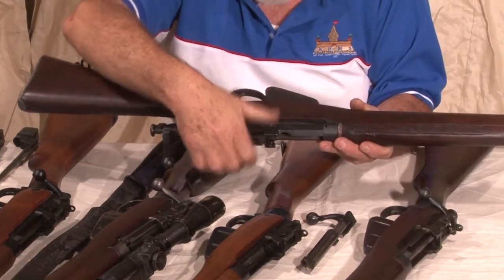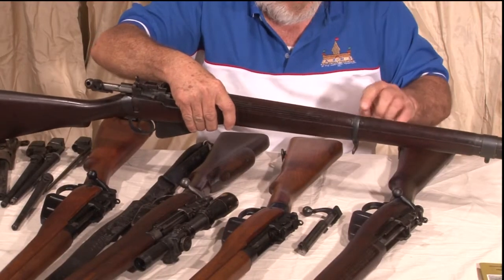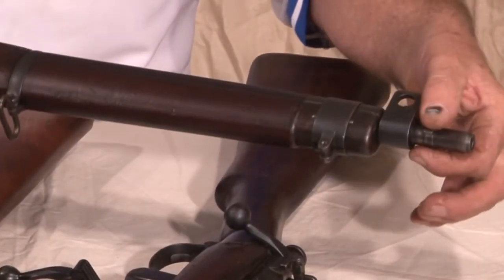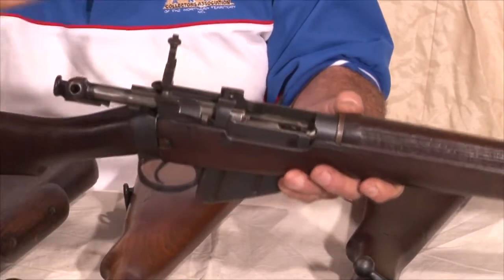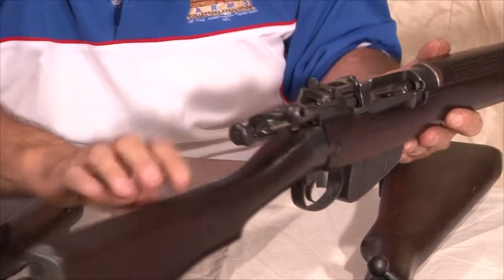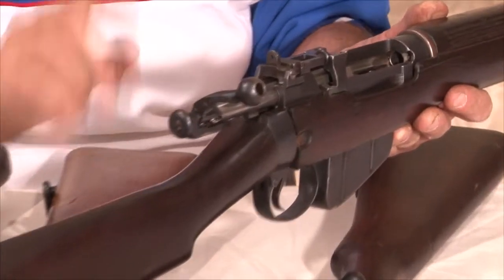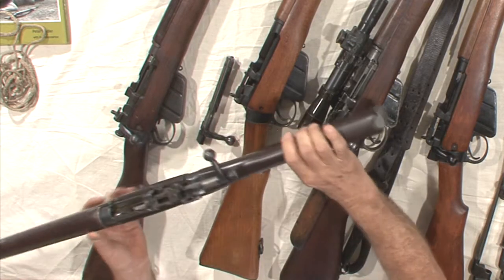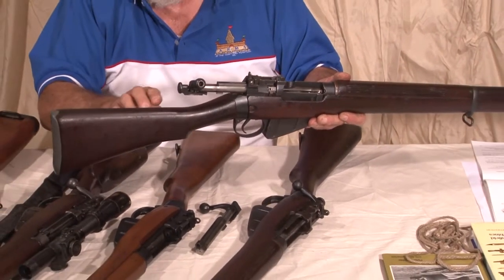It's got a flat receiver unlike the earlier Number One rifles. It still retains the solid band without the swivel, still has the swivelled front band, and still has the bayonet lugs on the barrel. The same sight system with a battle sight and a 1,300-yard click sight. The very early production have a very small aperture on the battle sight; the later production has a larger aperture. This particular rifle is 1941 — one of the early ones.